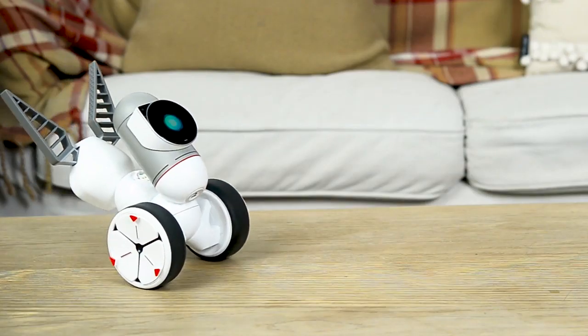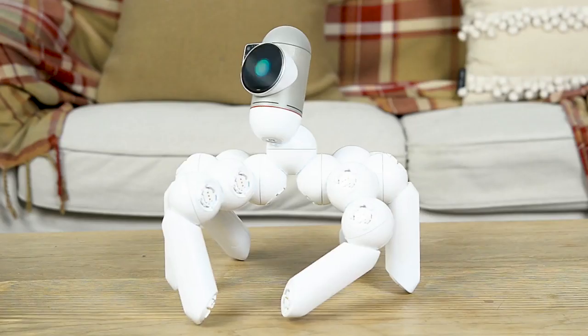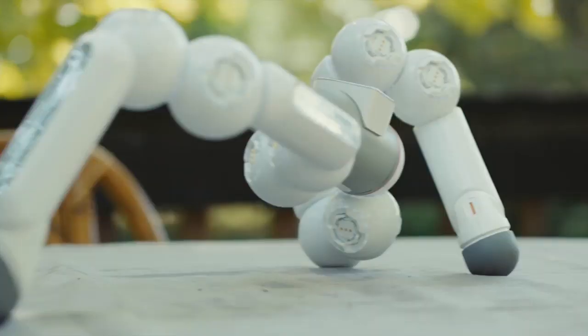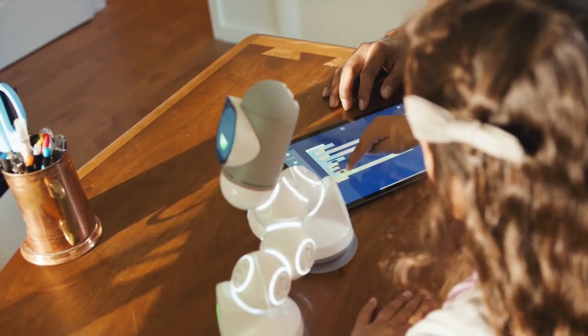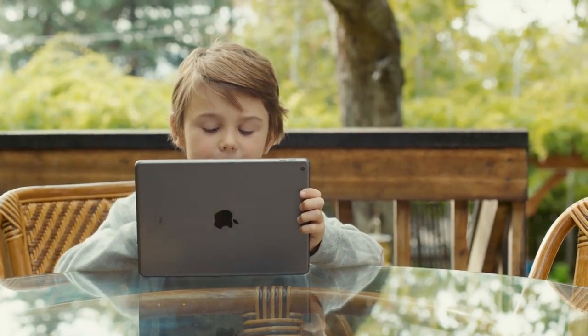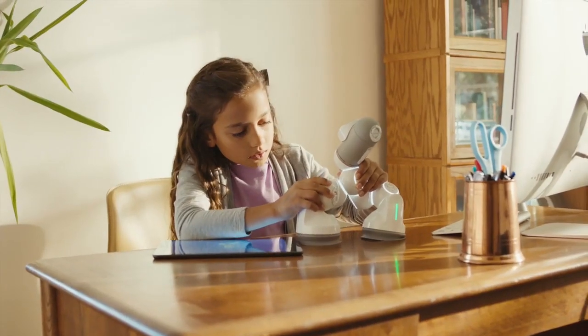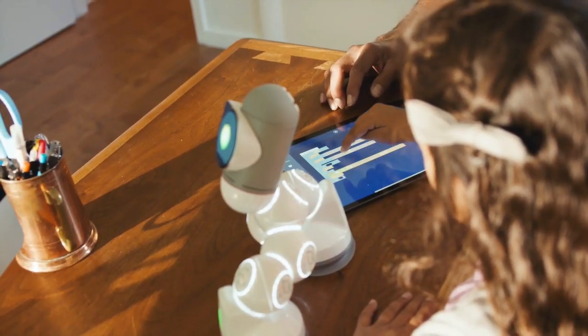But it doesn't end there. After you've mastered these, you can create more than 10,000 other robots, limited only by your imagination. Did we say different? Now let's talk STEM. ClickBot takes a new approach to STEM and learning code. Most STEM products are either too simple or way too complicated. ClickBot goes all the way from super basic to real world coding.